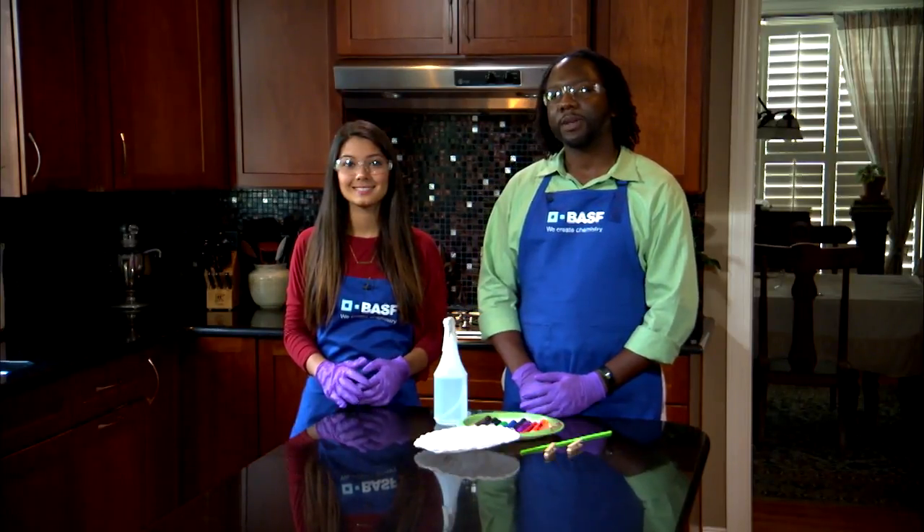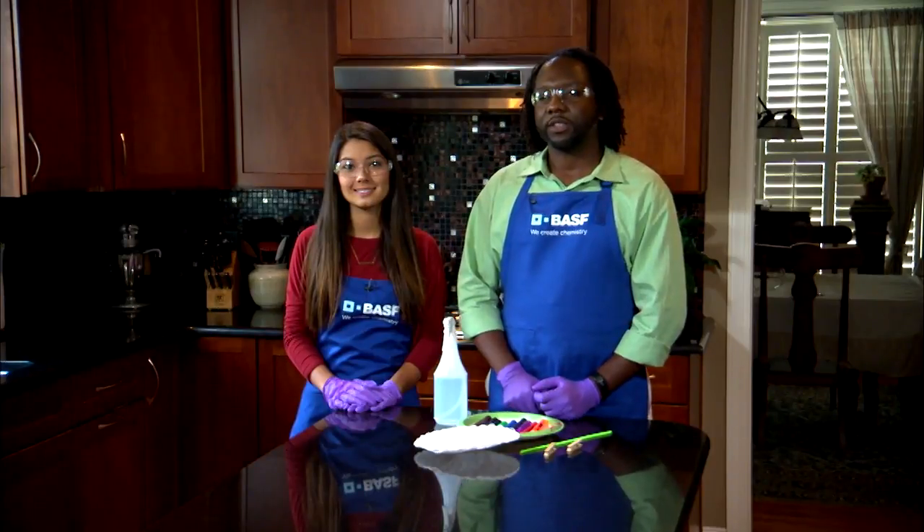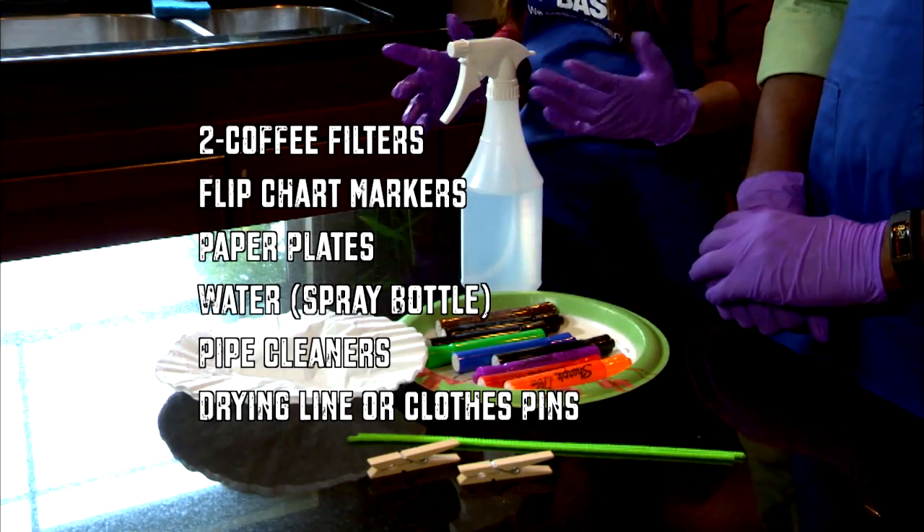Chromatography is the process of separating mixtures of different chemicals. We're going to demonstrate this process using markers, coffee filters, and water. You'll also need these items.